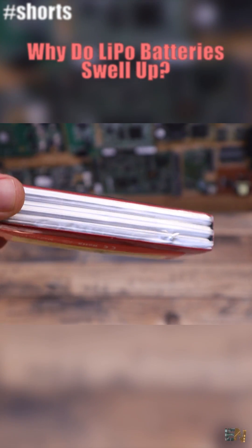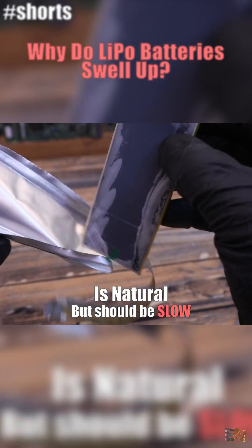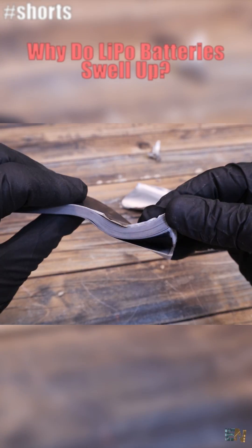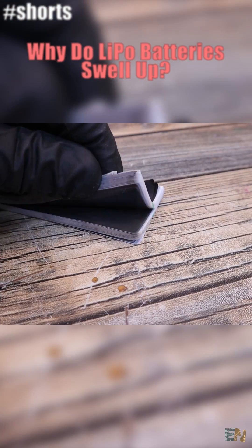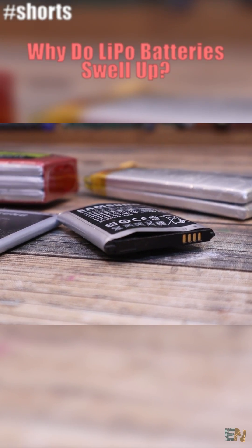Don't worry — electrolytic decomposition is a natural phenomenon, but it should be very slow. However, sometimes if we don't use them well — for example, we short circuit them, don't recharge properly, or don't store them as we should — they could inflate in just a couple of days.